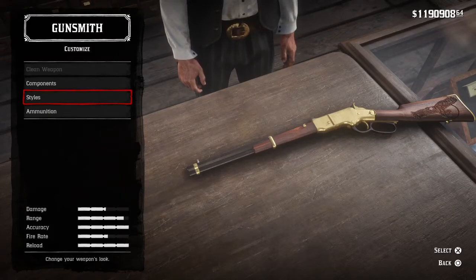Ladies and gentlemen, welcome back to Red Dead Custom Guns. Today we are going to be doing the Winchester rifle used in the movie A Coffin from Sartana.